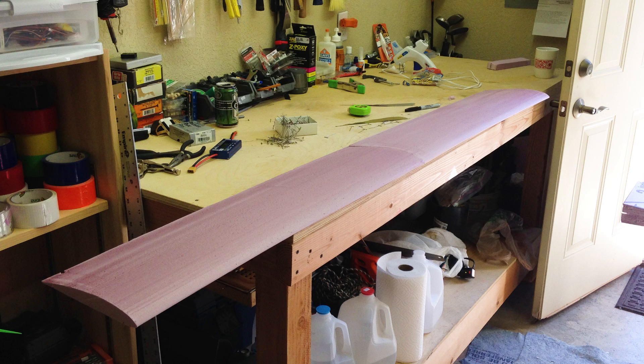Here's a hot wire cut XPS Home Depot foam wing cut out of two inch thick stock material. It took quite a few tries to cut out a halfway decent looking wing like this — it's not easy to do. I may make a video about hot wire cutting, but there are already a lot of really good videos out there. What this video is mainly going to be about is the fact that I've started covering this kind of foam with fiberglass.